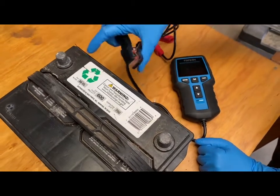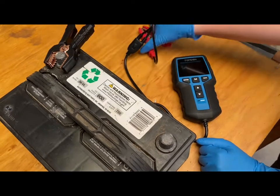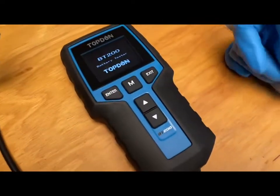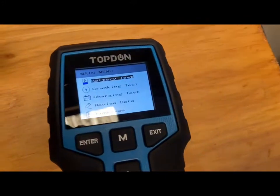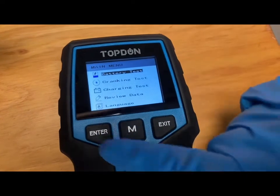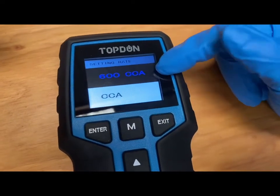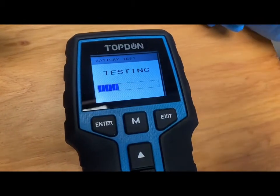We have the negative — you can see the little negative sign there, that's black — and the positive, which is the plus, is red. It's going to turn on if it has enough juice. Click enter, and we're just going to do the battery test since this is an independent battery not hooked up to a car. It's regular flooded, 600 cold cranking amps — we'll set it to 600 and it's going to test it.